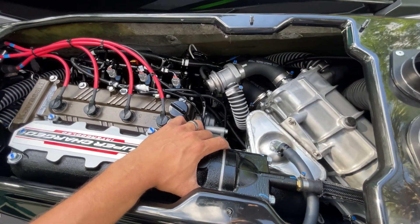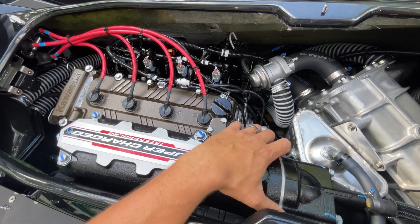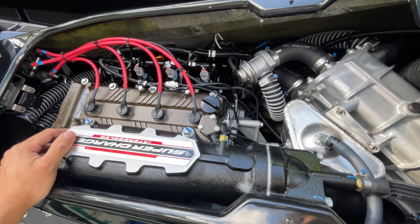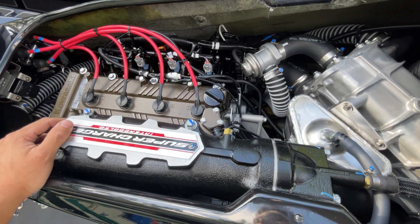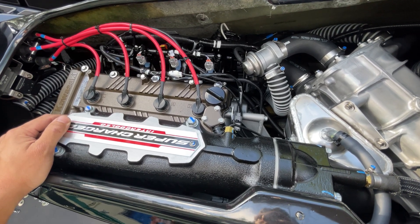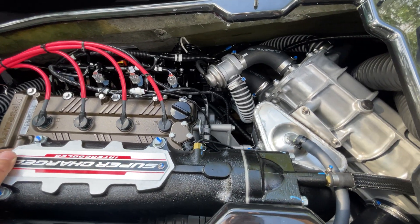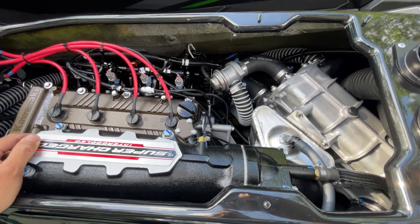The other major thing about this ski: not only does Kawasaki advertise the horsepower at 310, but they also advertise that the pump and driveline together pumps out 1,890 pounds of thrust. The competitors don't advertise their specs — maybe because they don't know what they are or haven't invested the R&D in figuring those out. But you definitely feel it.